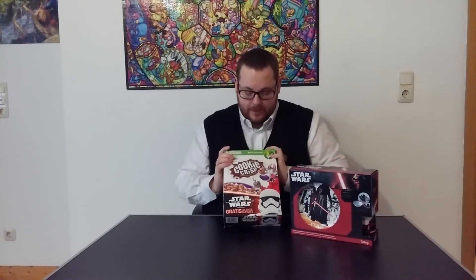Good morning guys, welcome back to my channel and welcome back to another food review. I bought one of the Nestle Kellogg's cookie crisps with the Star Wars pencil toppers inside, and it's been sitting on my shelf for like almost four weeks. I've finally been able to open it with you guys on camera.